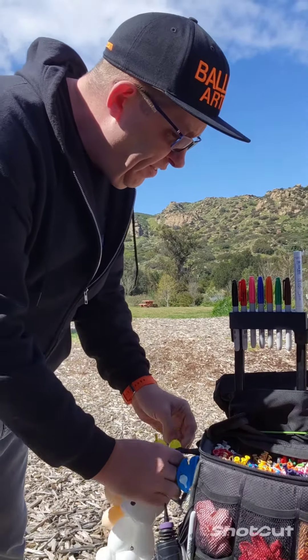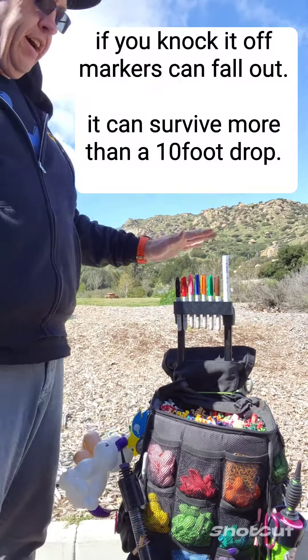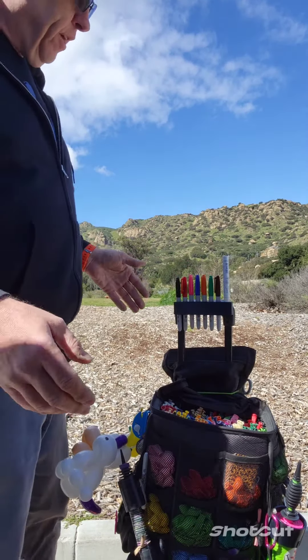Worked pretty well. I haven't had any problems. The only problem is don't knock it off, because then it's going to shatter — but you have a bunch of little friends to help get your markers back. Haven't had a problem with that.